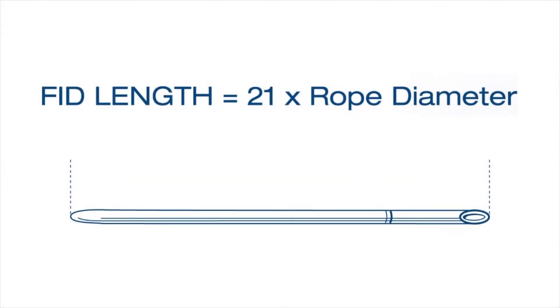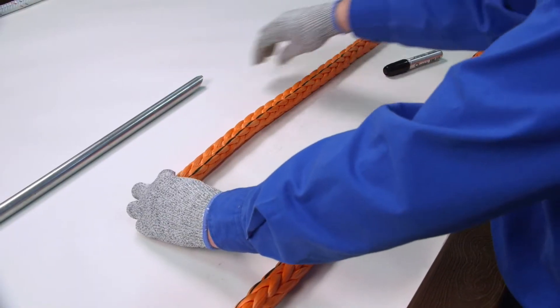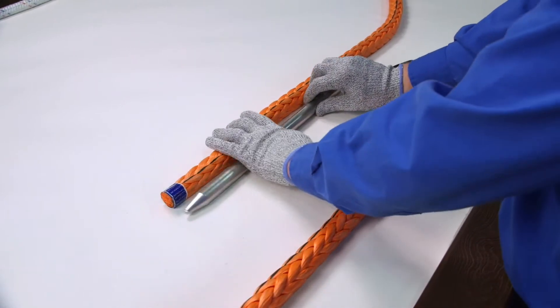In splicing, the basic measurement is a fid length. A fid length is 21 times the diameter of the rope. For this demonstration, we're using a tubular fid sized for the diameter of rope we're splicing.